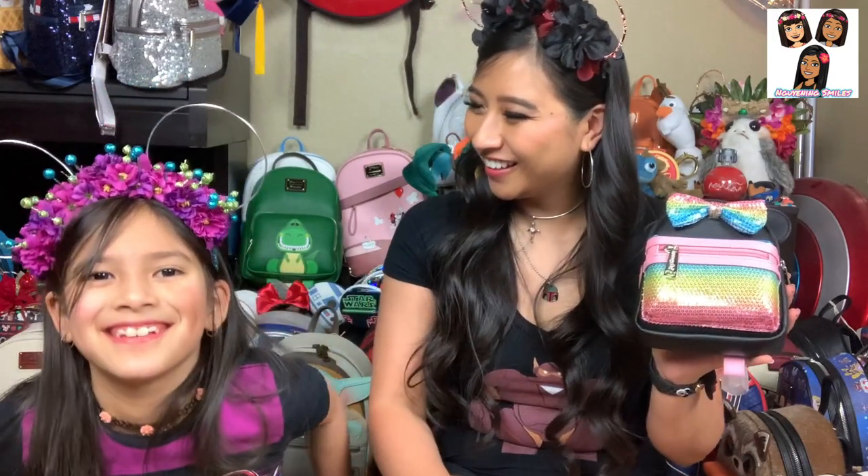Like, subscribe, and hit the notification bell so you know when we post. Please like, subscribe, and comment below — we'd love to try to answer all of our comments. Don't forget to follow us on social media — we are on both Facebook and Instagram under the same name: Mooning Smiles. If you'd like to follow my character company, look that up too — I'm currently doing online events via Zoom or FaceTime. But that's it for today. Thanks for watching everyone, and we'll see y'all next time!